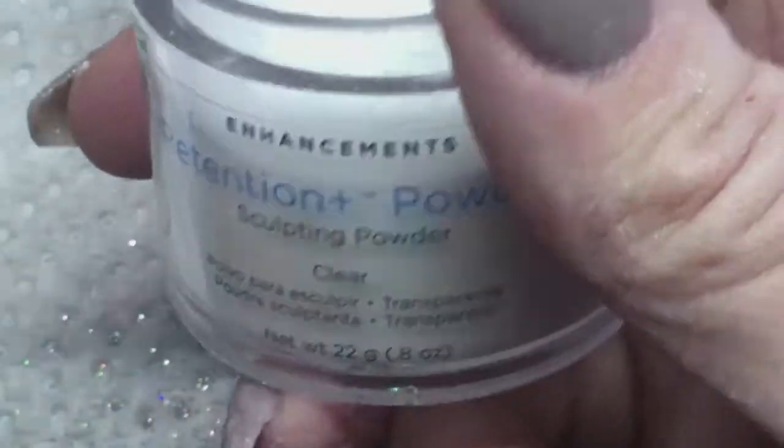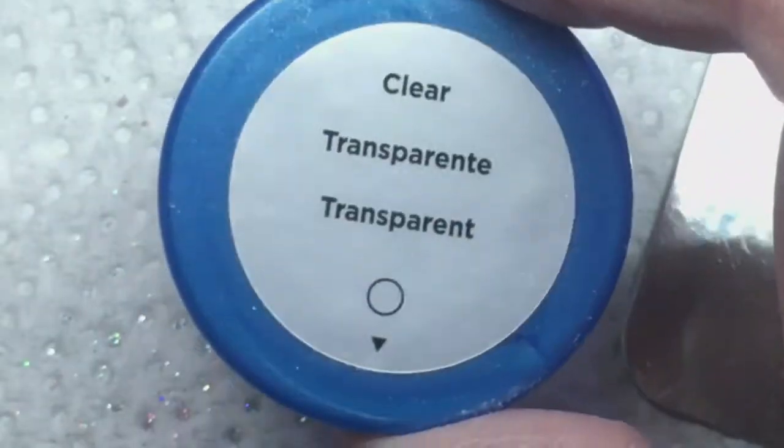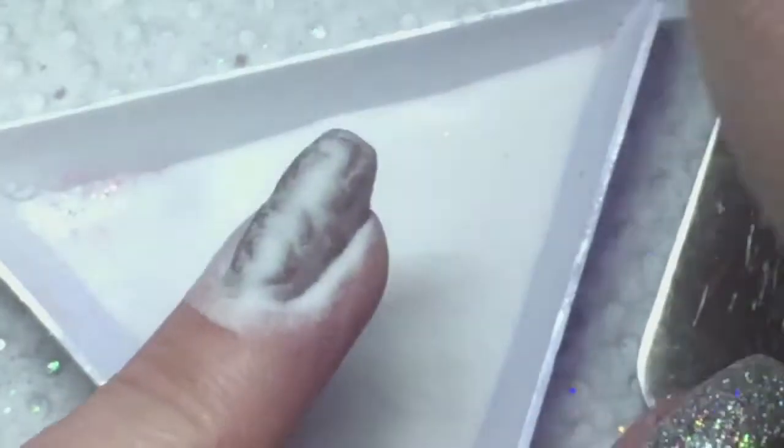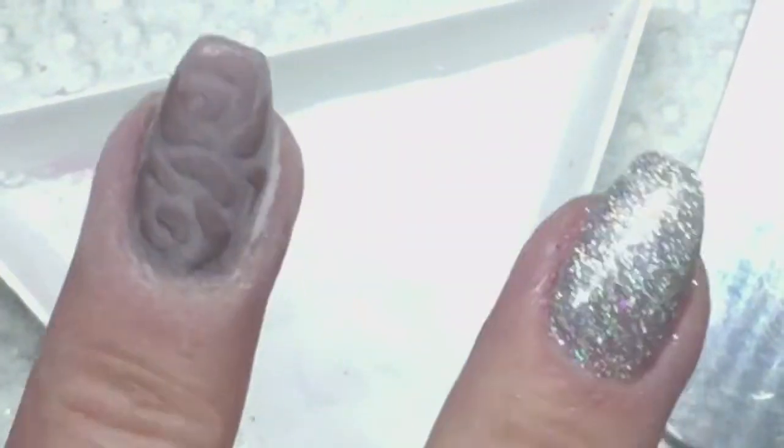Once I'm happy with the design, I'm going to take my acrylic transparent clear powder and use my spatula to pour it over the wet rose design I just did. Once I'm happy with how much acrylic powder is on there, I'm going to cure that for 60 seconds in my LED light. Then I'm going to take my brush and just get rid of anything extra on the nail.